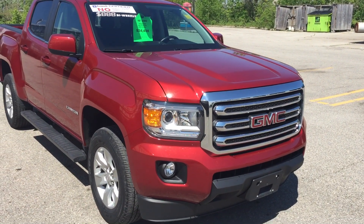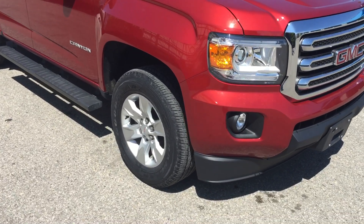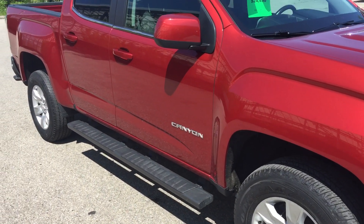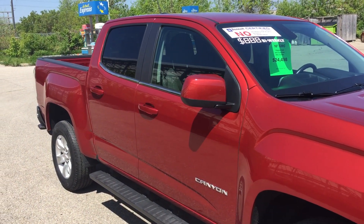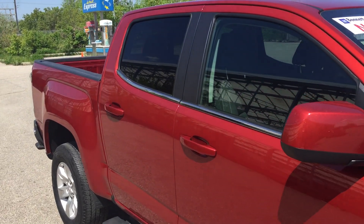Fog lights down below, 17 inch wheels, nice blacked-out side steps, full red color — you don't see too many of these. Tinted back windows.